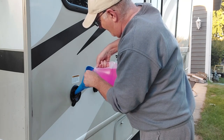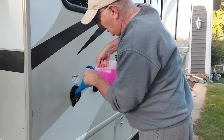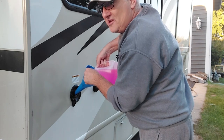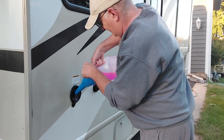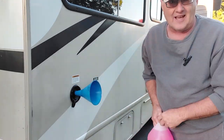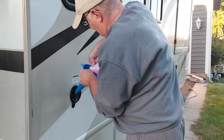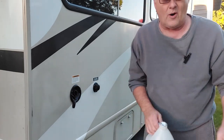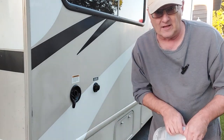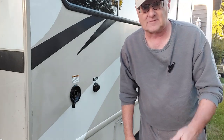Nozzle going in. Don't want to leak too much, got to be careful. That's two in. Let's take it inside and see about running the water through the system.